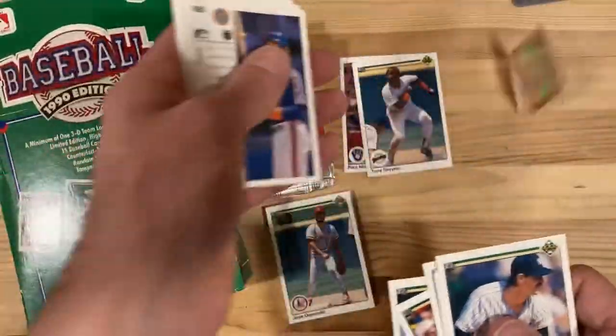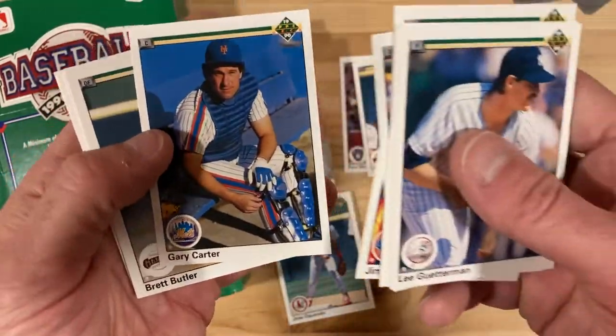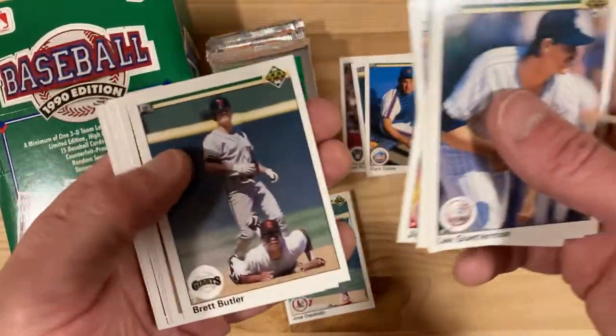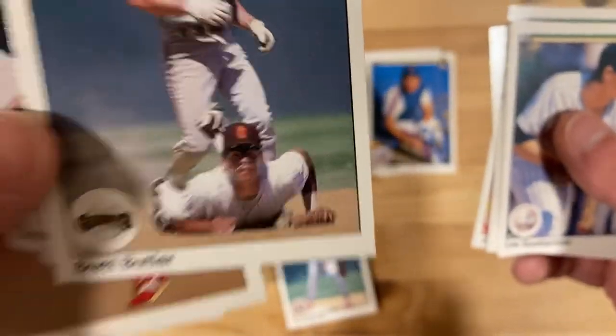There's our Cubbies. Holographic sticker. Gary Carter — the Kid. Which is funny to call him the Kid late in his career, but he's a Hall of Famer. There's another Roberto Alomar as a secondary player in the picture.